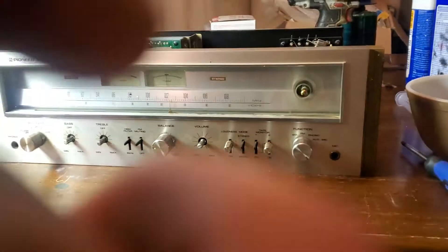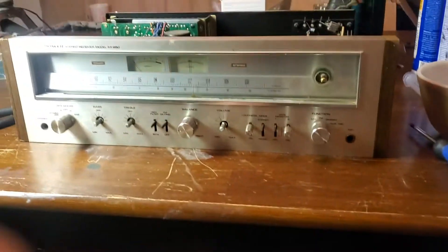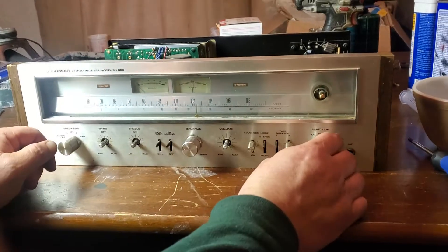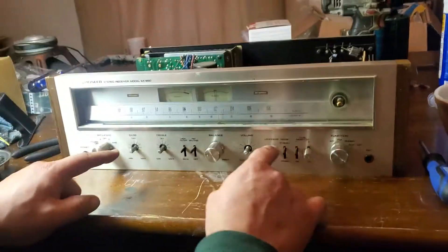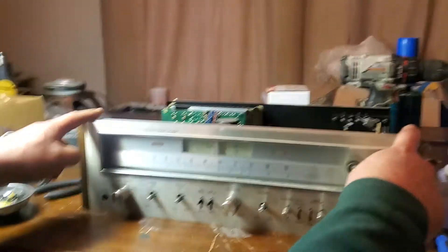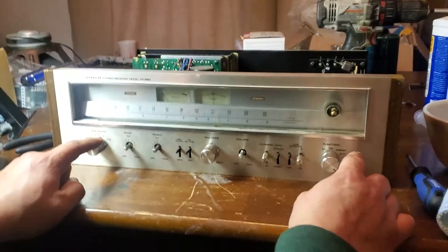Okay, make sure you get my hands. Once you get the main case off, this is what kind of buttons you're going to see.